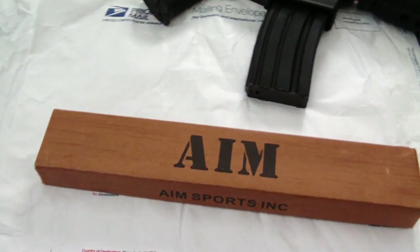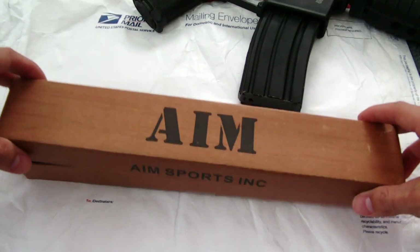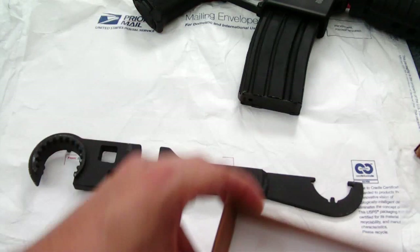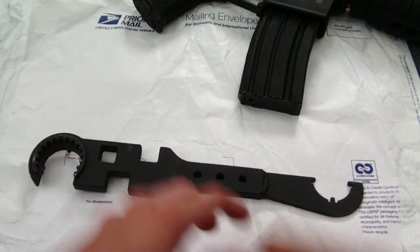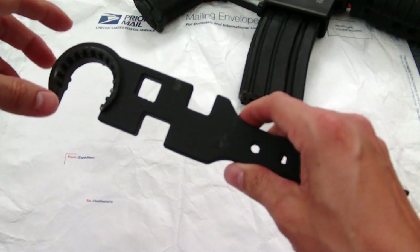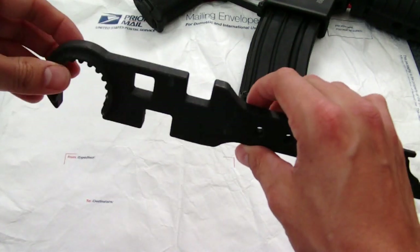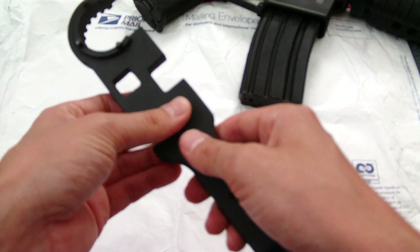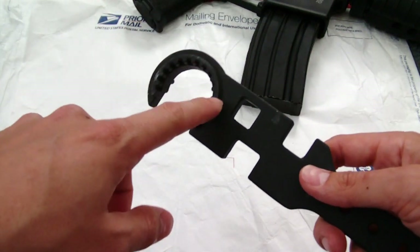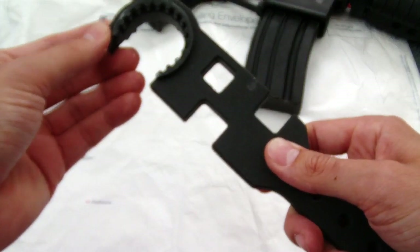Alright, I'm back. This here is the AR-15 Armorer's wrench. Let's take it out and see what it's about. Look at what we got. My first impression is that this Armorer's wrench — I didn't pay but like 19 bucks for it, it's actually $24.90 something shipped — has a very sandpaper-like feel.